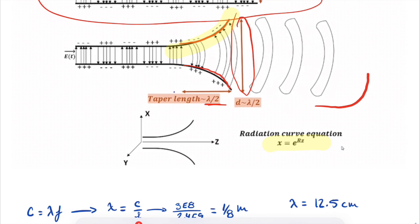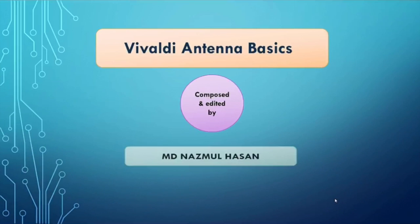Mr. Hassan also has a full video on how to design a Vivaldi antenna. Some of you might wonder why I'm making this video if he already did. It's because his video is in CST, which is a totally different interface from HFSS — and for beginners that can be confusing. Also, there are some really important design tips he skips over that will help with simulations, and I hope to better explain those.